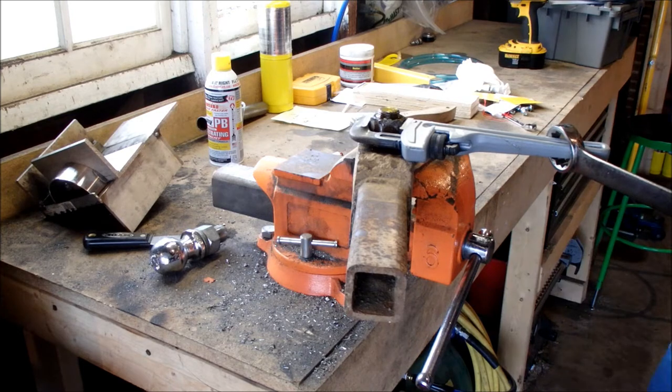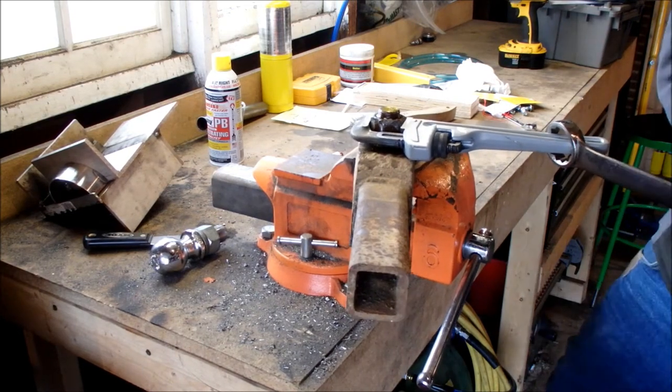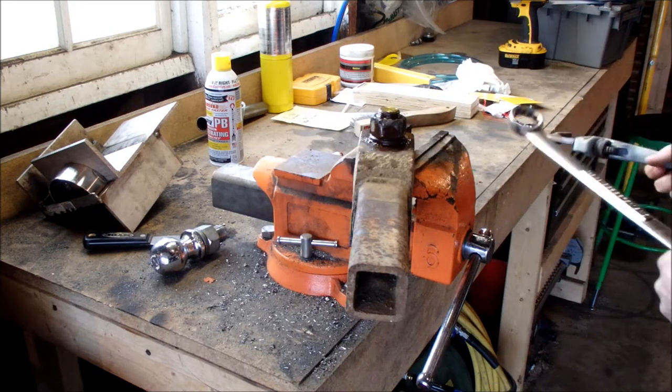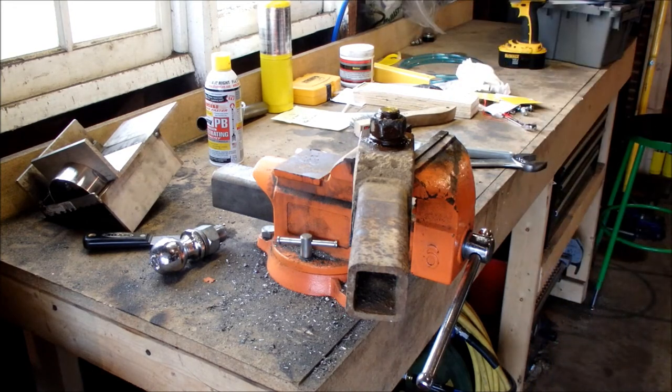All right, I got my wrench on there, my torque-adding wrench. It's not going anywhere. I can feel them both flexing, so I'm going to go ahead and try my acetylene torch. I'm going to skip the map gas torch and go straight to acetylene.